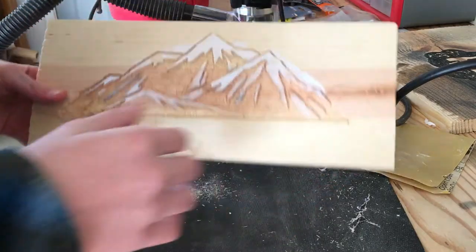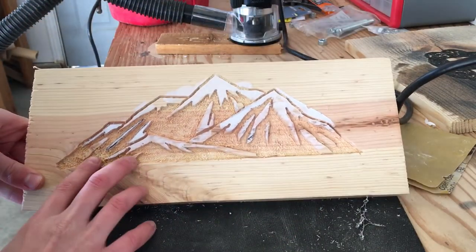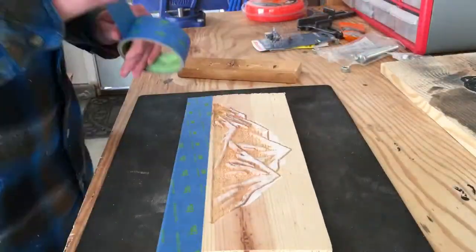Alright guys, here's how it looks. My next step will be to spray paint it and then sand it off. Let's go.